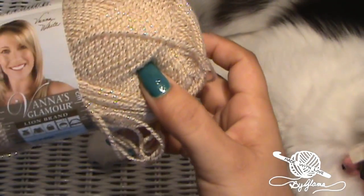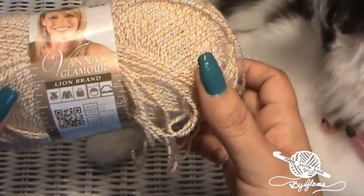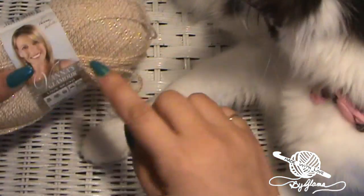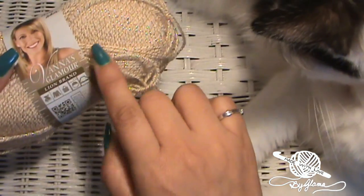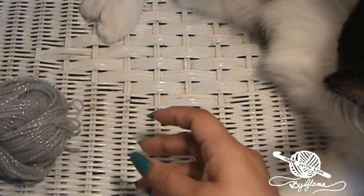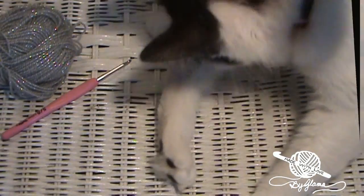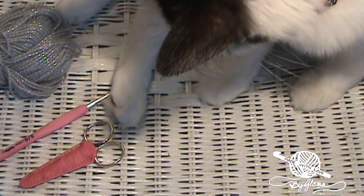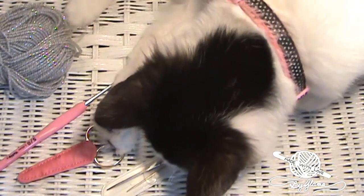I'm going to be using Vanna's Glamour Lion Brand yarn, but I'm not using this color — I just wanted to show you what kind of yarn it was. I'm going to be using the silver for this tutorial. We'll also need a 3.0 millimeter hook, also known as a D hook, a pair of scissors, and a tapestry needle.